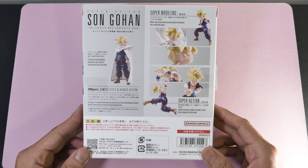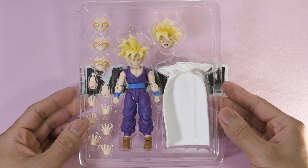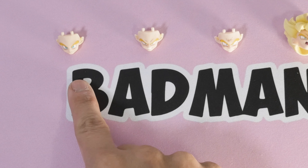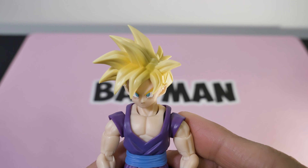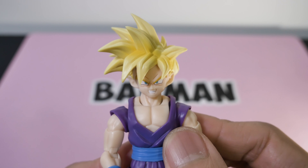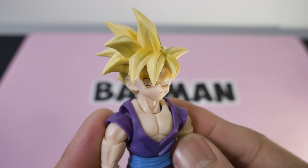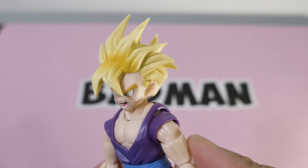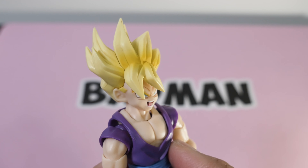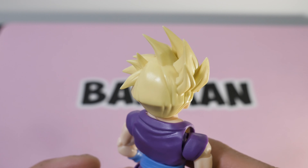Thank you for supporting the channel, and boom — screenshot that if you want to remember what's inside the package. We like accessories, starting with face plates: you get one straight face, and that's tough. Next, Gohan with his teeth gritted. This third one has battle damage, almost like surprised — this is cool.